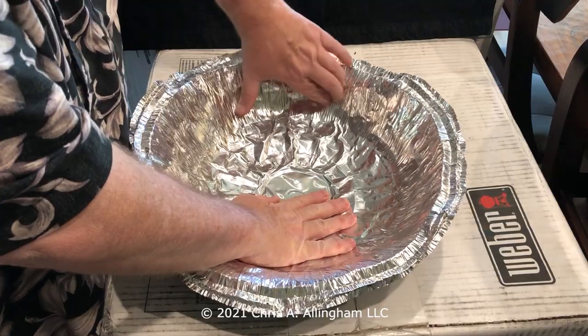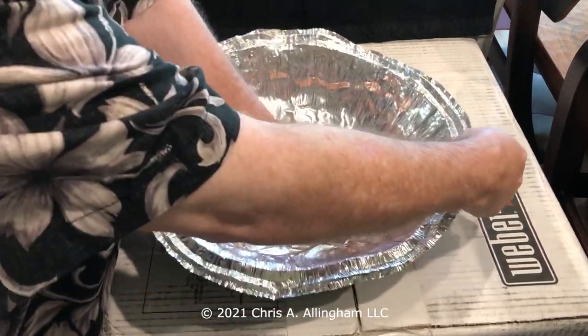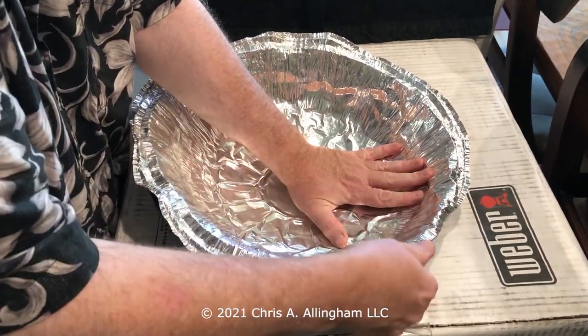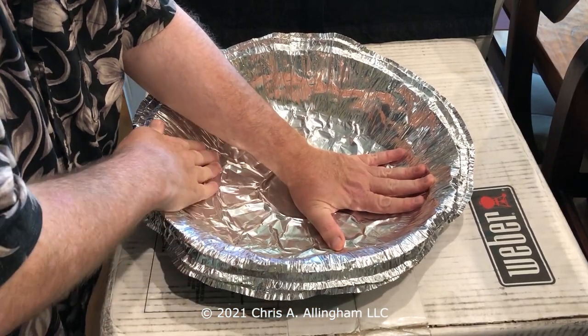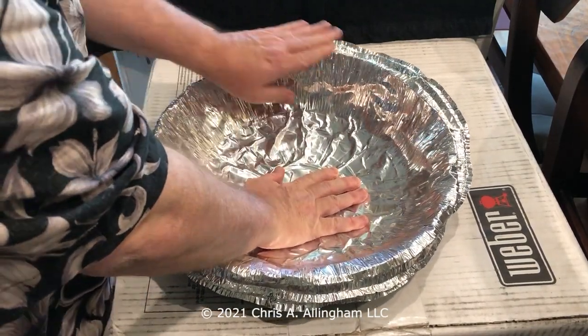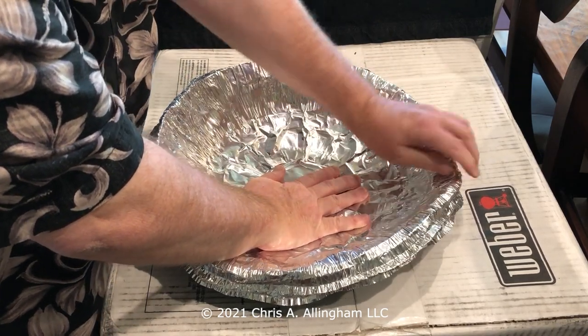One tip here might be to line the outside of the pan with foil first, and then go ahead and do this process — where you can see I'm now wrapping the edge over the top of the pan. You'd get really complete coverage that way, top and bottom of the pan, if you put some 18-inch aluminum foil on the outside first. But if you don't want to wrap the outside, you could just do what I'm showing right here.